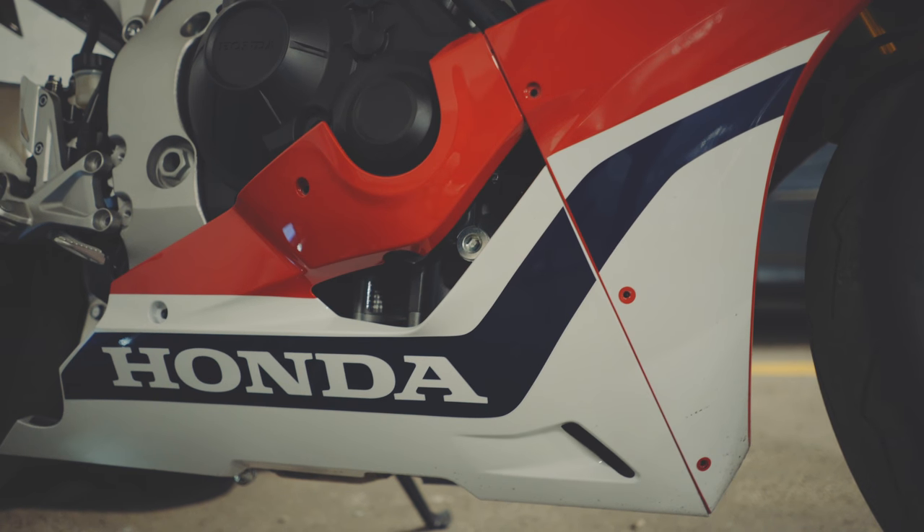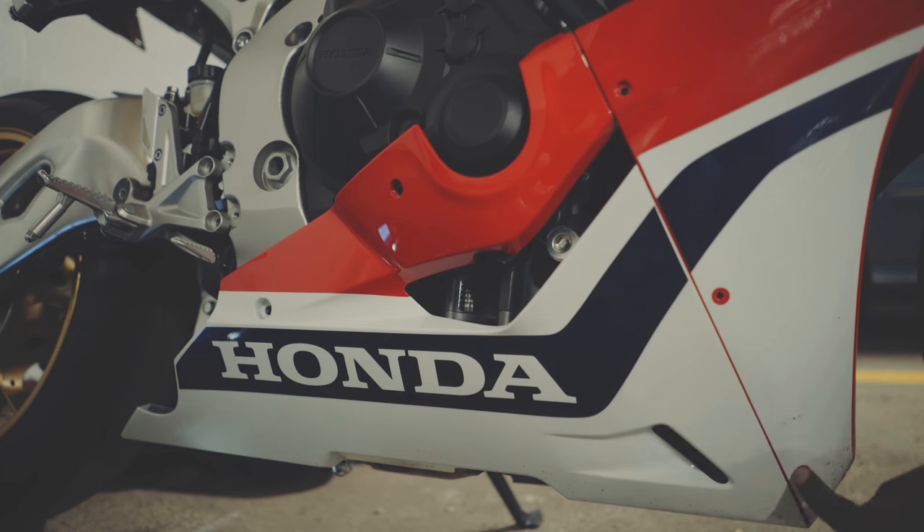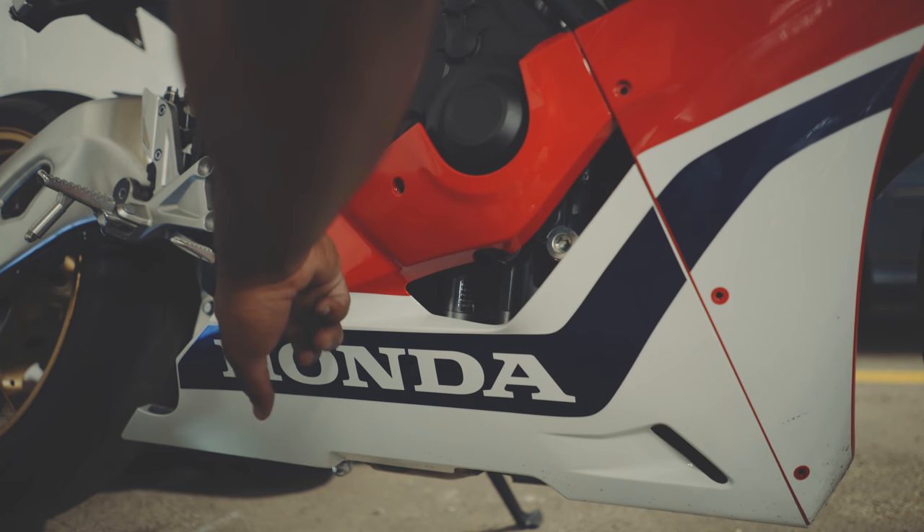To install the exhaust itself, you're going to be removing the right fairing. For the record, you don't actually have to remove the entire right fairing — you can simply just remove the screws and pull it down a bit off the motorcycle. To do so, you're going to remove these screws here, this one as well as this one.